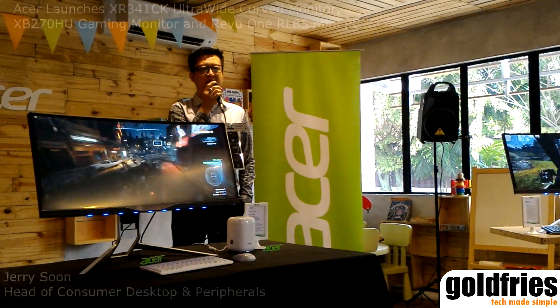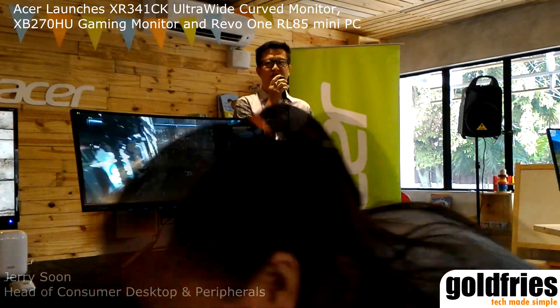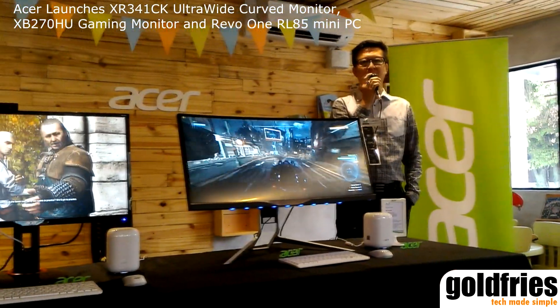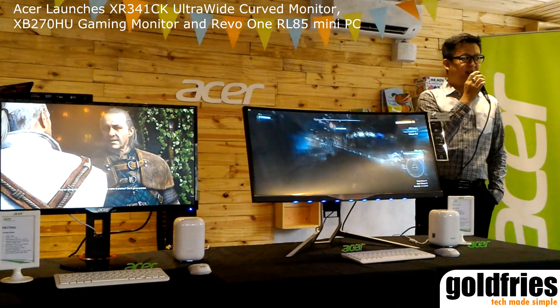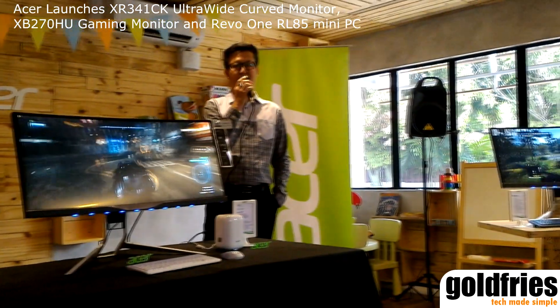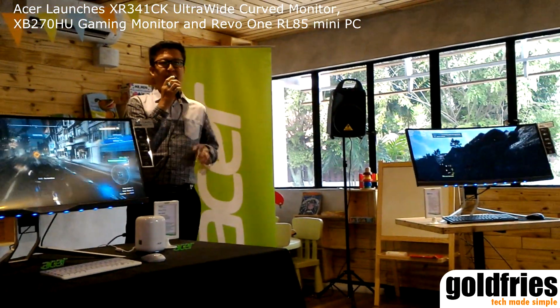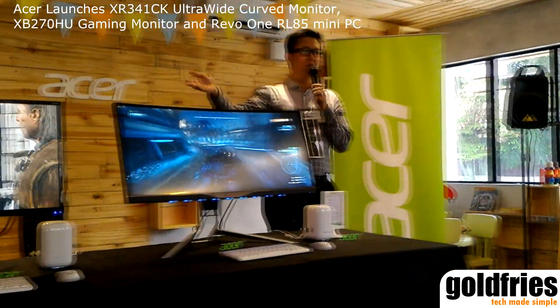Heading the consumer desktop and peripherals department. I know most of you all are familiar with Johnson and Jeffrey, but from now onwards you'll be seeing them more often. We are glad that you are here today, and we are very excited to showcase our new product. Apart from the curved monitor, we also have other monitors available.